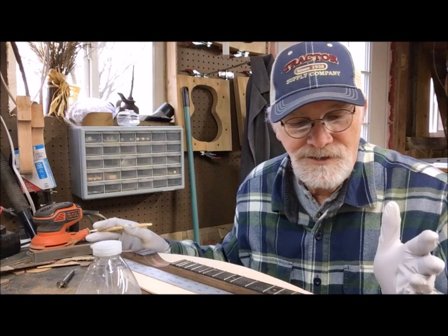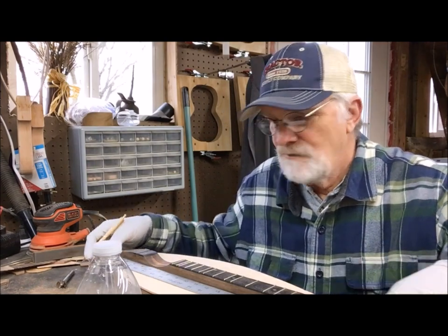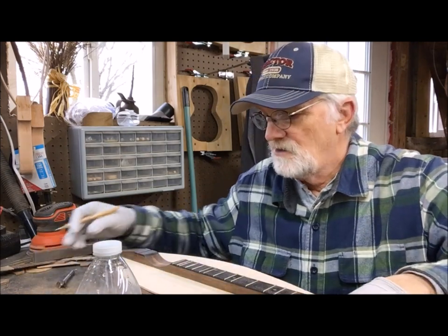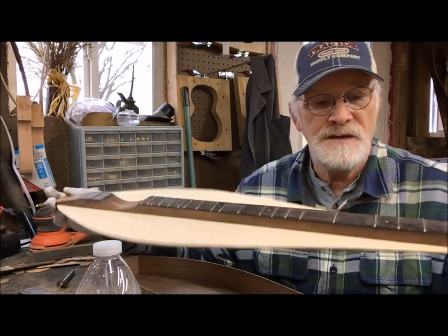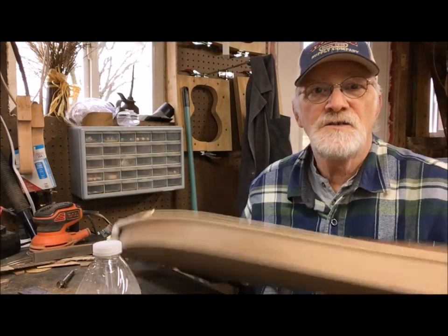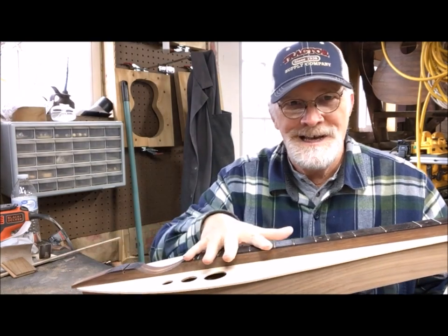I've got this instrument all laid out. I'll lay it out with the scale here, then take it over to the drill press and do my holes at the marks. After that I'll be able to brace this top up, know exactly where it's going, get it on the body, and have my sound holes cut.